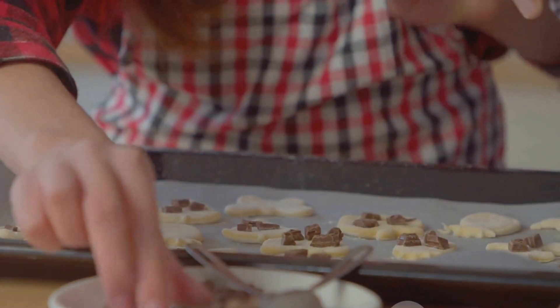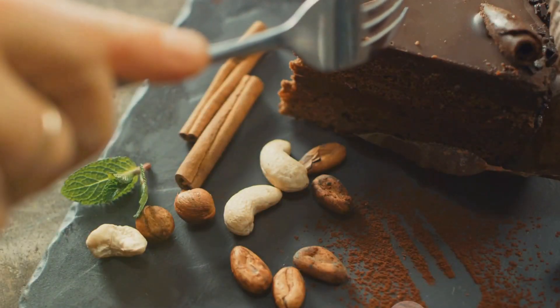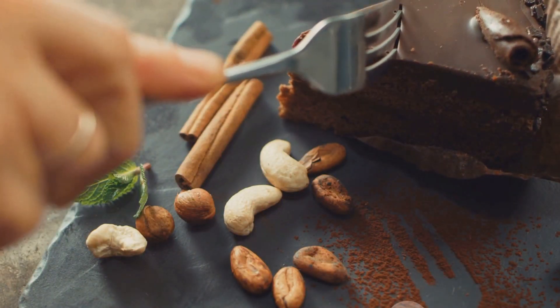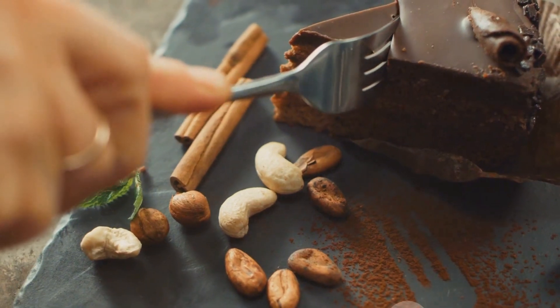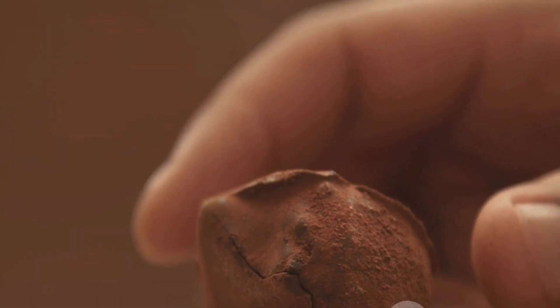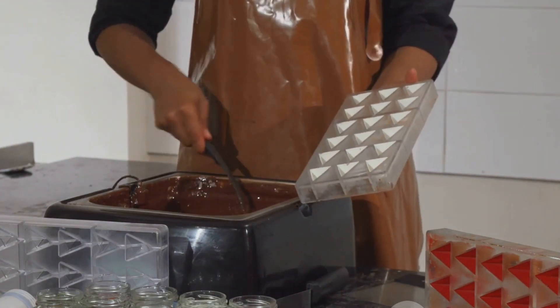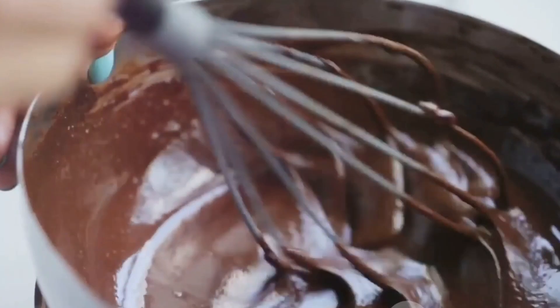Imagine the satisfaction of biting into a piece of chocolate that you've made yourself. From selecting the perfect cocoa beans to adding just the right amount of sugar, every step in the process is a chance to put your personal touch on this beloved treat. It's a fun, rewarding, and yes, delicious experience. So, are you ready to take the plunge and become a home chocolatier? Today, we're going to explore how we can make chocolate right in our own kitchens.